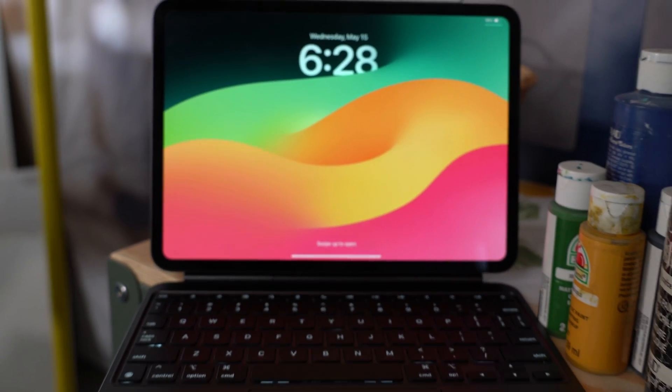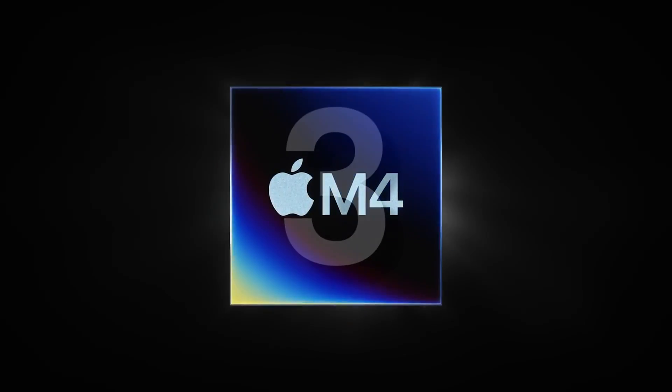Buyer beware — if you choose to get the nano texture glass, that's going to reduce some of the good things we just talked about. Those blacks aren't going to be as deep, and the colors won't quite be the same. For this iPad, it's probably not in your best interest to get every option and make it as expensive as possible, because nano texture glass is probably not what you're looking for if you're watching a designer-artist review. Now the third major update is the computer chip inside. If you don't care about chips, you should probably just get the M2 iPad Air, which starts at $599 and will save you money.